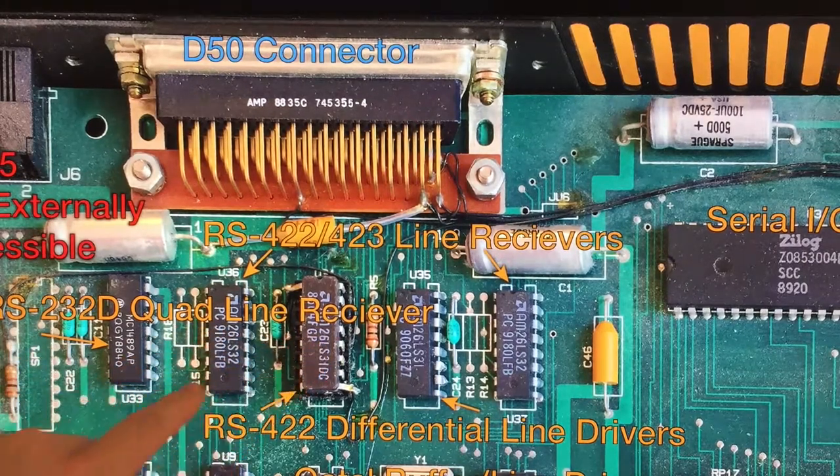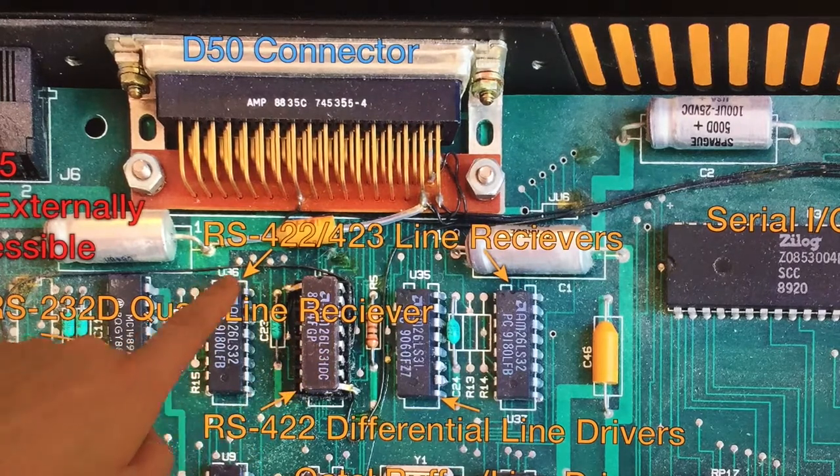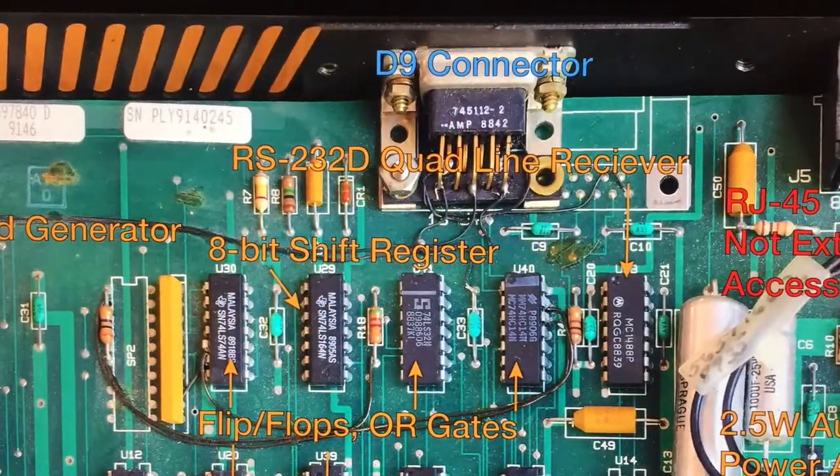Over on this side we have not just the RS-232 receiver — we also have the RS-422/423 line receiver and line driver. So what protocol is this thing expecting? Is it the case that when you plug into the D50 connector it uses the RS-422/423 protocol — and which one? And when you plug into the D9 connector it uses RS-232? How does that work exactly?